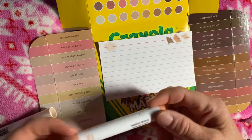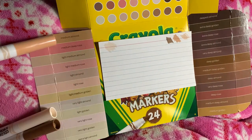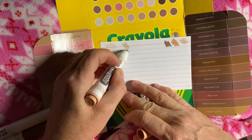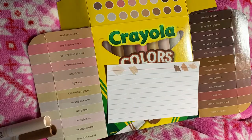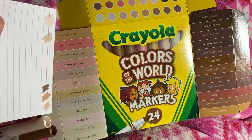Medium Almond, up here at the top — that matches perfectly.